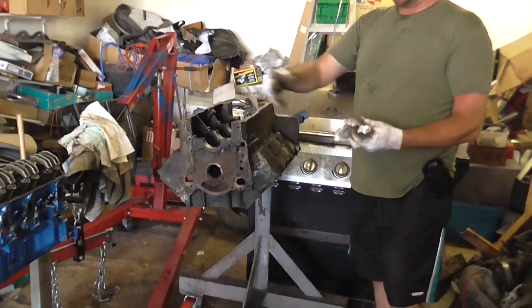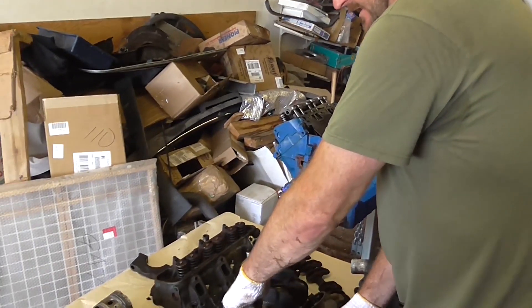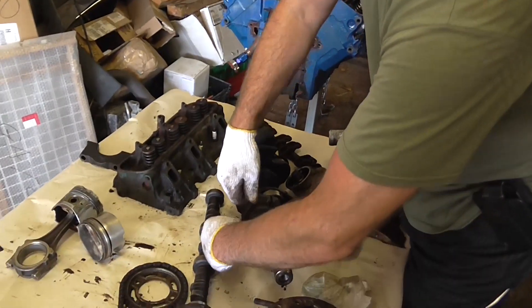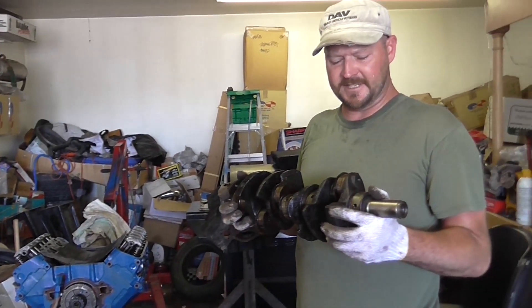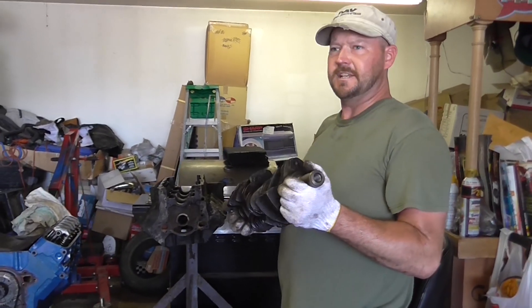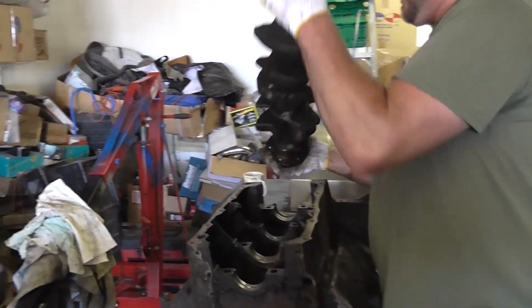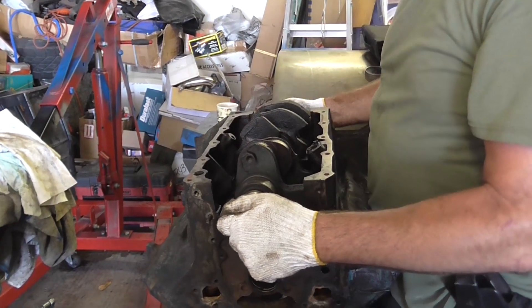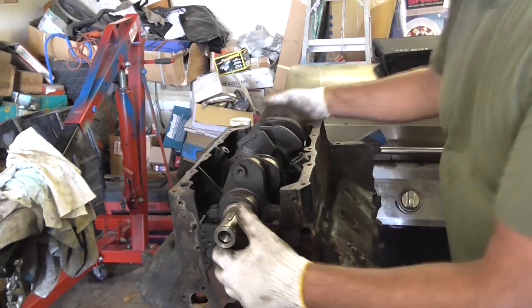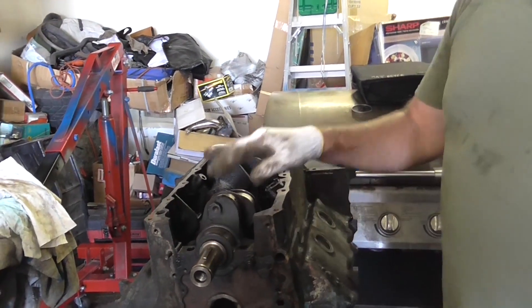Here's where the crankshaft goes. I'll disconnect this connecting rod and let you see how the crank is installed. Got the crankshaft out of this engine — I'm going to show you how it goes in. You carefully lower the crankshaft to the block, and that's how it fits inside, just like that. The crankshaft is mounted to the block by mains and main bearings.